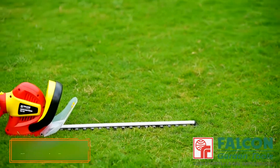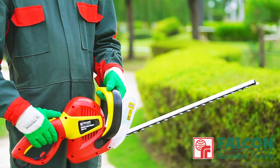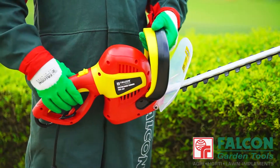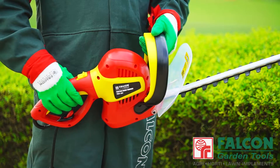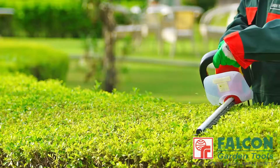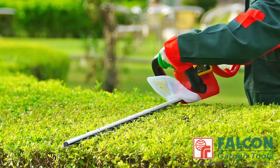This is Falcon's electric hedge trimmer, developed to combine good ergonomics with robust design and versatile use. With two-handed operation, the motor is activated only when the switch and top handle are engaged. Our Falcon electric hedge trimmer is ideal for maintaining the hedges around the home garden, whether it's small or big.